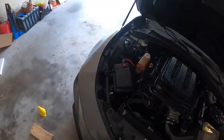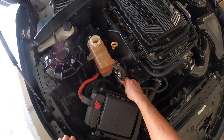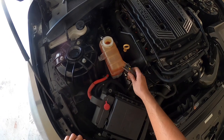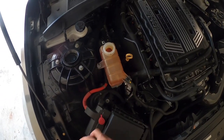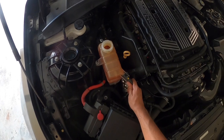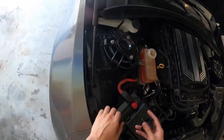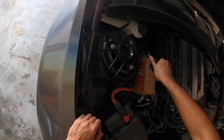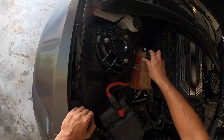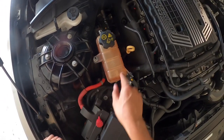The next step is actually turning on the vehicle. What the instructions say is you want to run it until it gets pretty warm. It might already be good because it's already warm. So we'll go ahead and put this cap back on so it'll pressurize the system — and it looks like it's about right because you can see it starts to fluctuate.